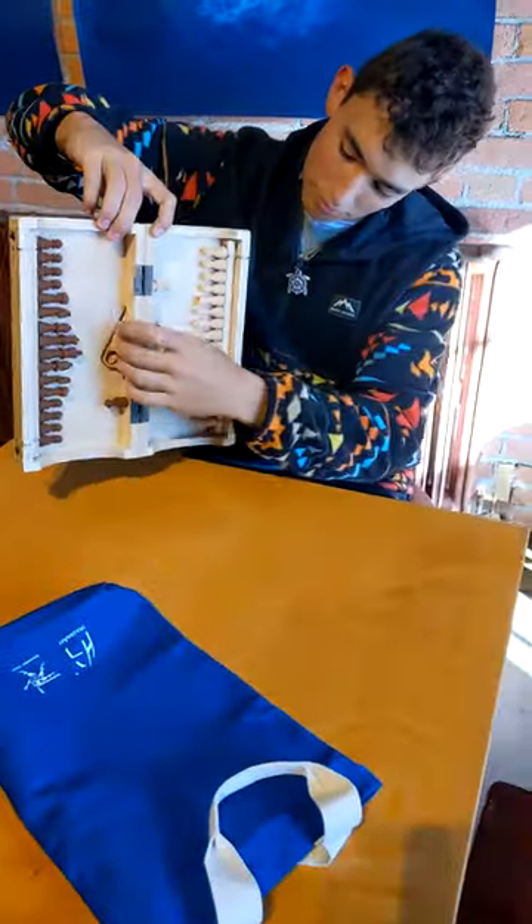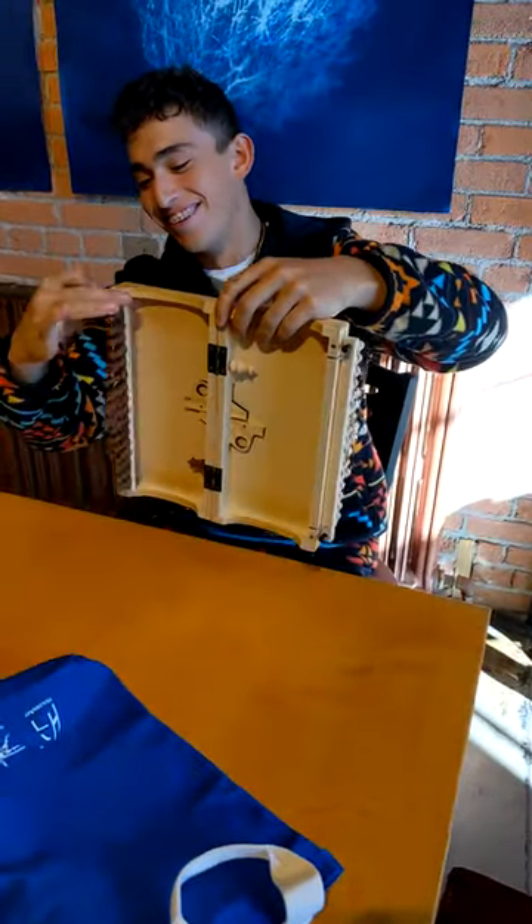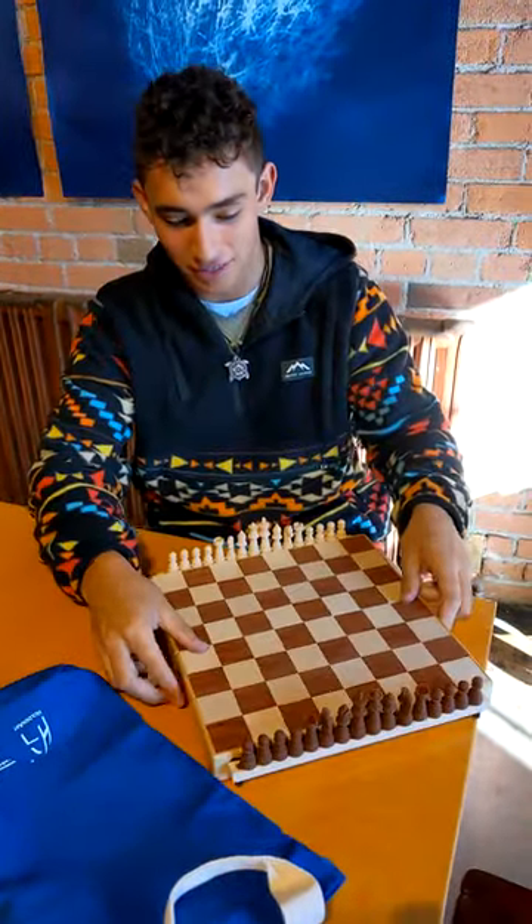Lock the two halves flat. The patented platforms swing out with the pieces attached. Push the buttons — the buttons become the feet. Magnets hold the platform in both the in and out positions.